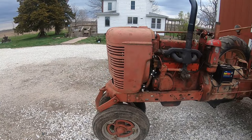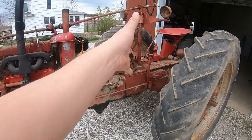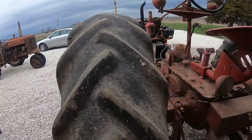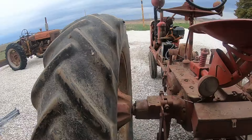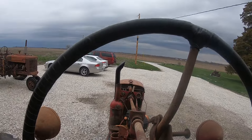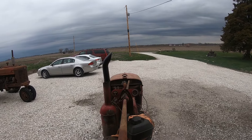We have a radiator on it that's just there so that we can do this test run. I want to make sure that the rear end is in decent shape and has that normal Farmall wine. After that, I have a parts donor tractor that's going to finish out most of this, hopefully with pretty good parts. Let's see if she'll start.